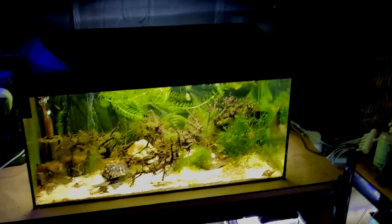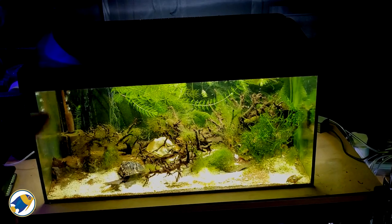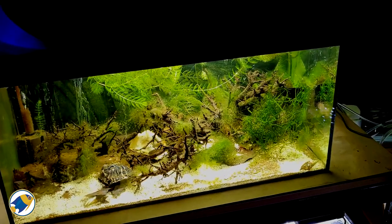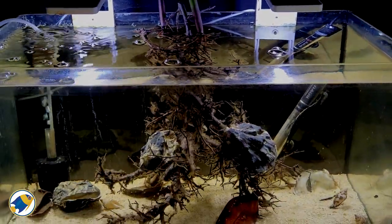Welcome everyone. Today we're going to be taking a look at my bumblebee aquarium right here. This aquarium was originally set up for my bumblebee gobies and it was set up as a sort of mangrove style aquarium.